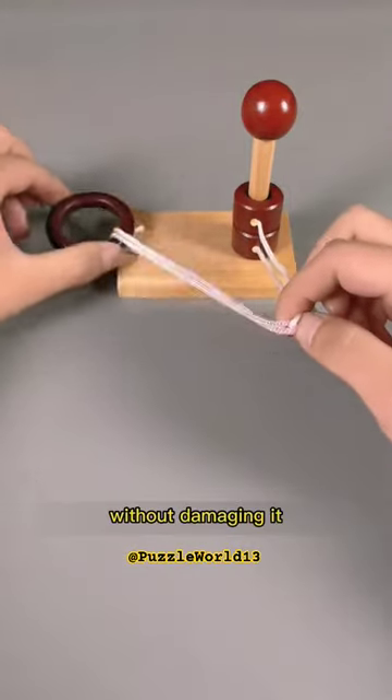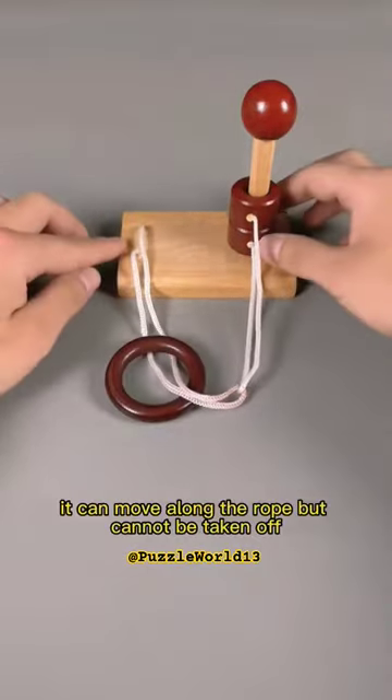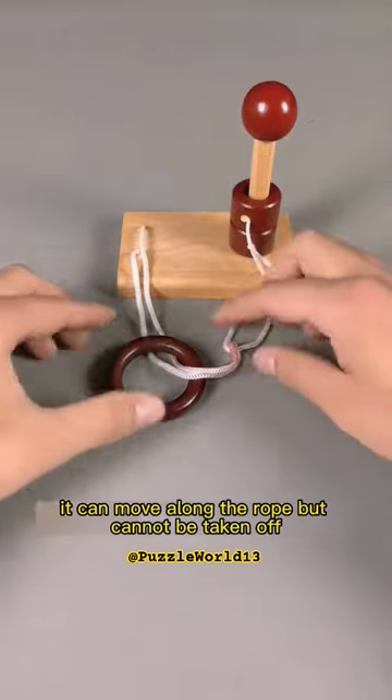How to remove the ring from the rope without damaging it. It can move along the rope, but cannot be taken off.